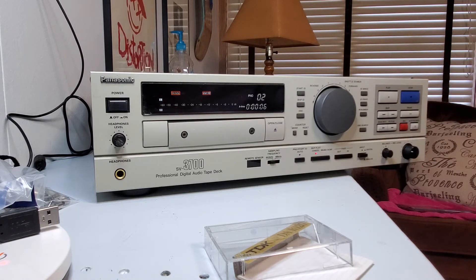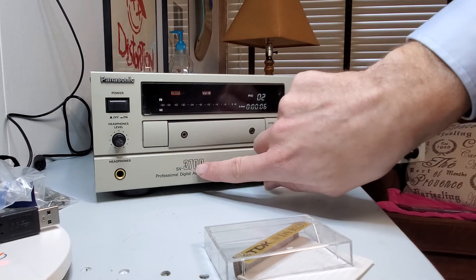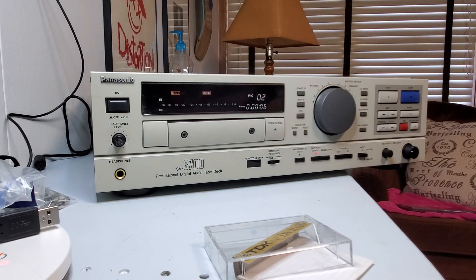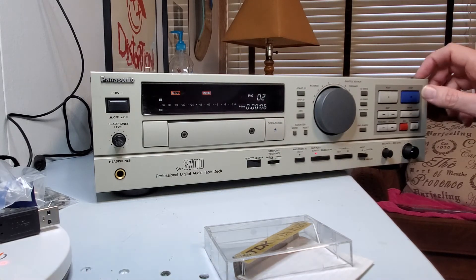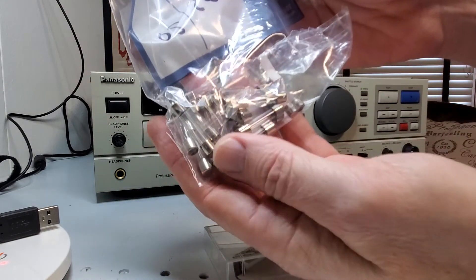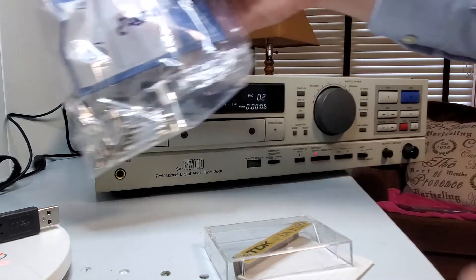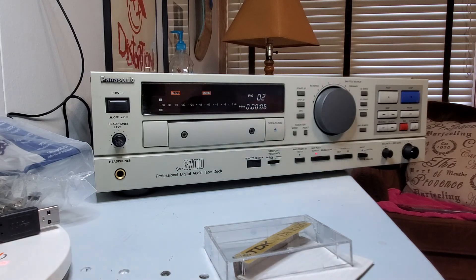That is how you can revive your Panasonic SV3700. If it was working fine before but suddenly became a brick, check the fuse. If it's the fuse that's bad, it's a very easy fix. The fuses themselves — I bought 20 of them while I was at it because they wanted so much for shipping. The fuses were only about 20 to 30 cents a piece, but they wanted like $15 shipping, so I ordered a bunch. Hope that's helped somebody out there.